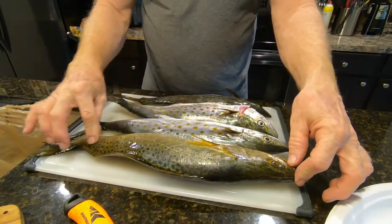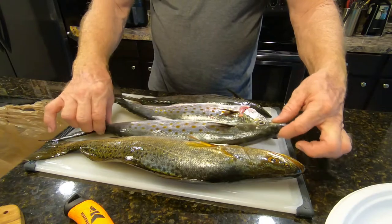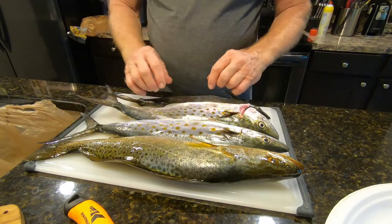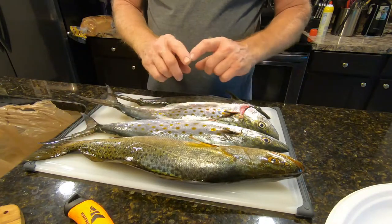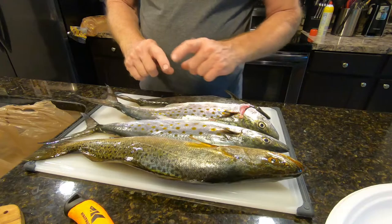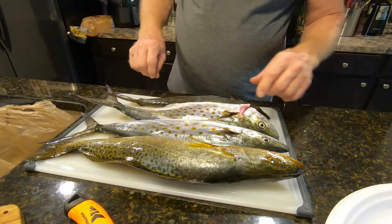All right, let's get the fillets going. So this is a speckled trout, and these are Spanish mackerel — these three right here — and then we have the speckled trout. That's a good-sized trout. I haven't caught one like that in a while. Pretty nice.